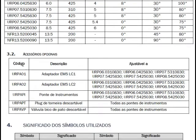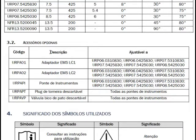Isso é muito importante. Os acessórios opcionais — adaptadores, pontes de instrumentos, plugues — também têm os seus códigos.